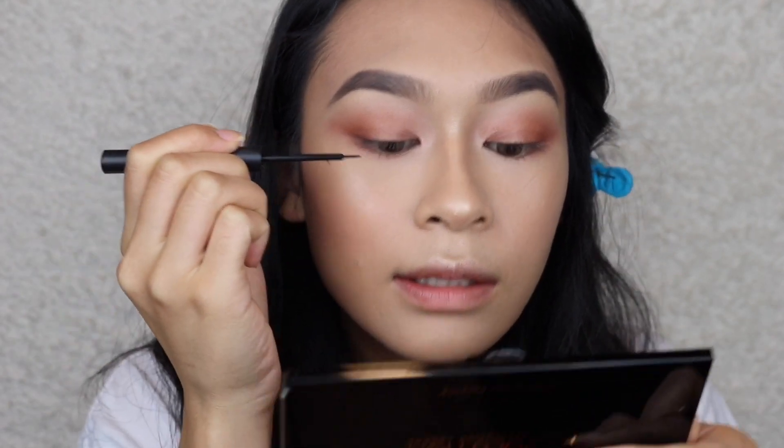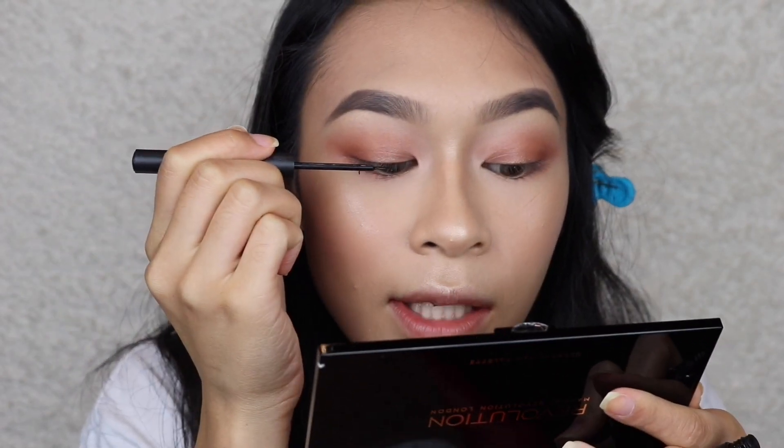For eyeliner, the newest one I have is by Sigma — their Line Ace in the color Legend. I'm applying a really thin line on my top lash line, looking down and keeping the mirror down.